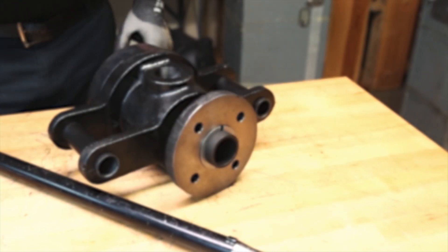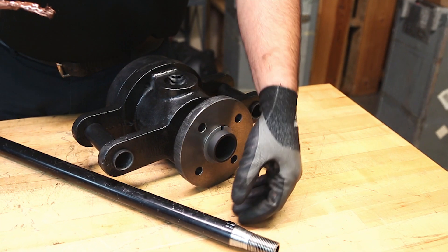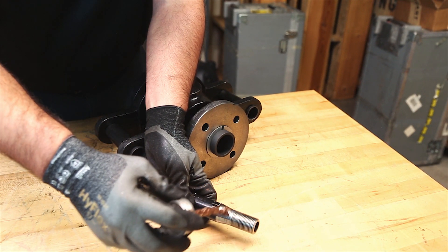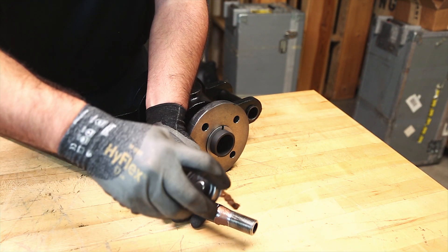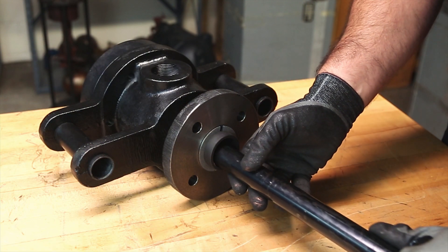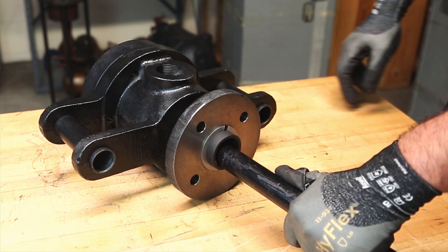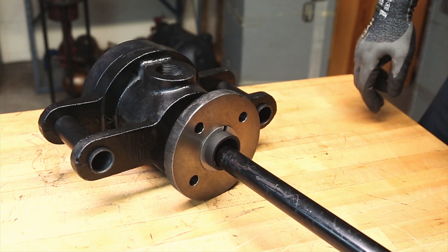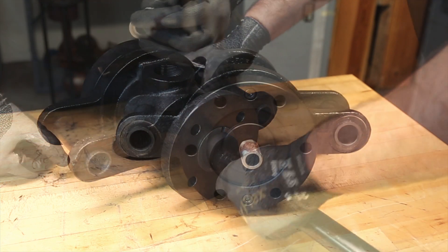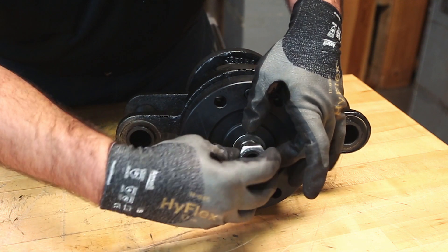Step 13: Care must be taken during the assembly of the horizontal pipe so damage does not occur to the internal parts of the rotary joint. Apply anti-seize compound onto the threads and the taper of the horizontal pipe. Insert the horizontal pipe through the nipple while engaging the key into the retention plate. The retention plate allows for multiple siphon locations. Refer to the assembly drawing to obtain the correct location. Install the multi-tab lock washer and the retention nut onto the horizontal pipe.